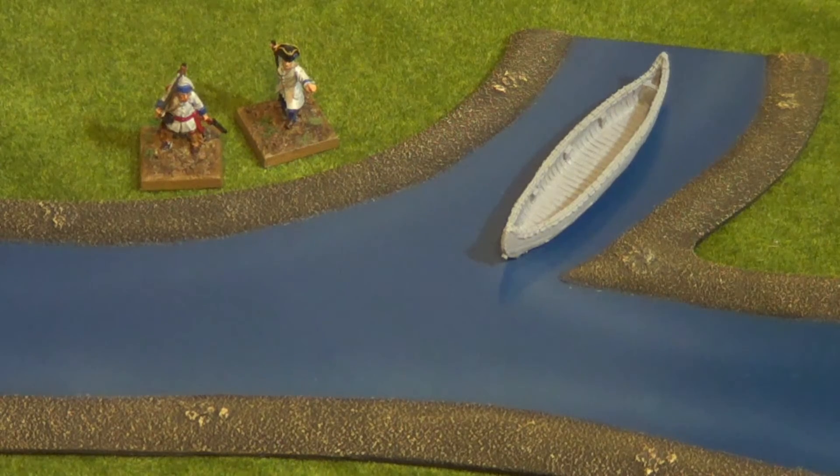Although the Battlefield in a Box, as I understand, is primarily designed for Flames of War and many of those products are marketed specifically for it, I do think in this instance with the rivers that they work quite well for 28mm with these figures.